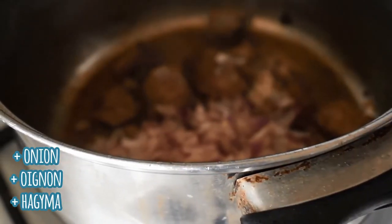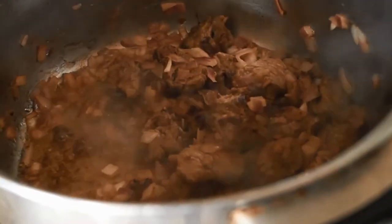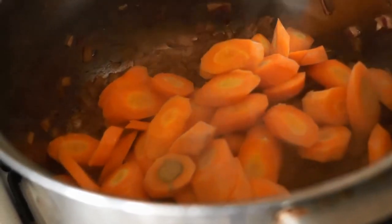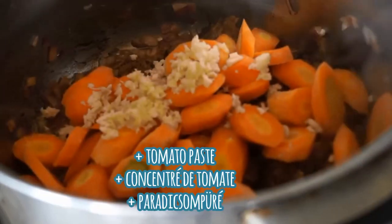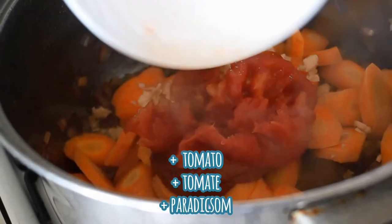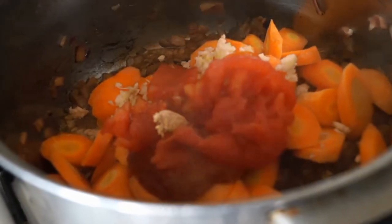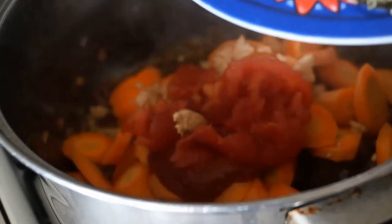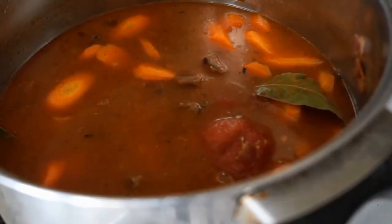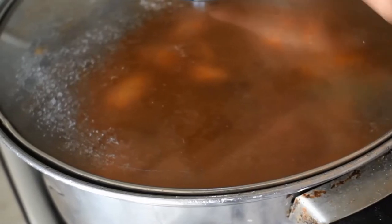Once my meat has browned on all sides, I'll be adding in the onions so that they get a lot of nice color by sautéing them. Once the onions have nicely sautéed, I'll be adding in the carrots. Give that a really good mix and also add in the garlic, the tomato paste, and also the chopped tomato, and then the galangal and Thai ginger. Now I'll be adding in all my seasoning and then add the water — or stock if you're using stock — adding enough to cover everything. Then cover the pot and let that cook on a low heat for about 30 to 35 minutes, or until the meat is tender.